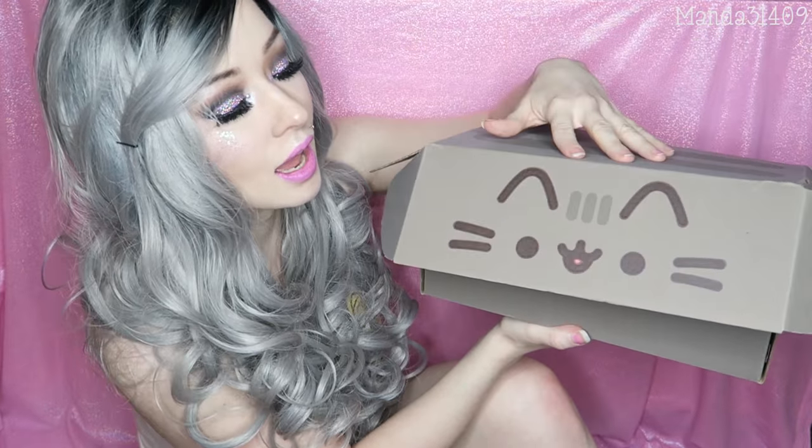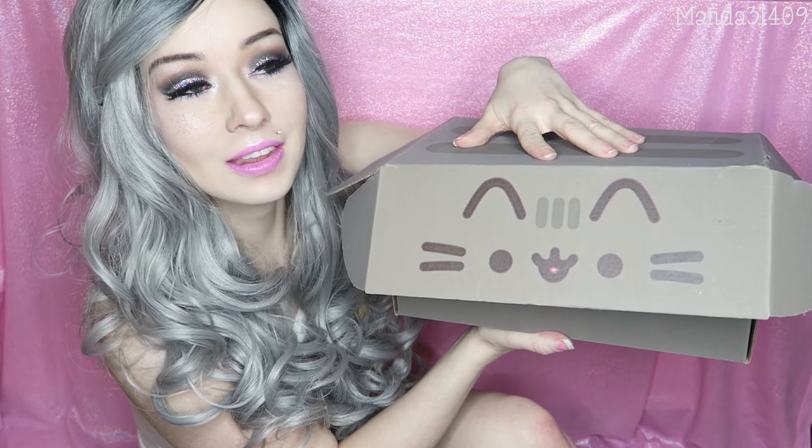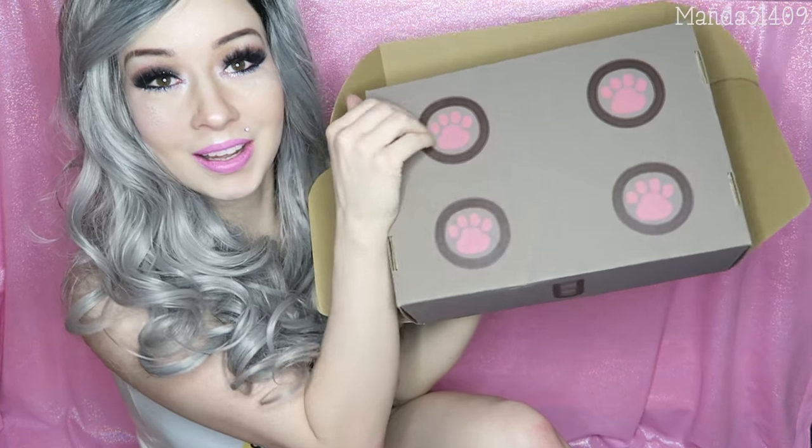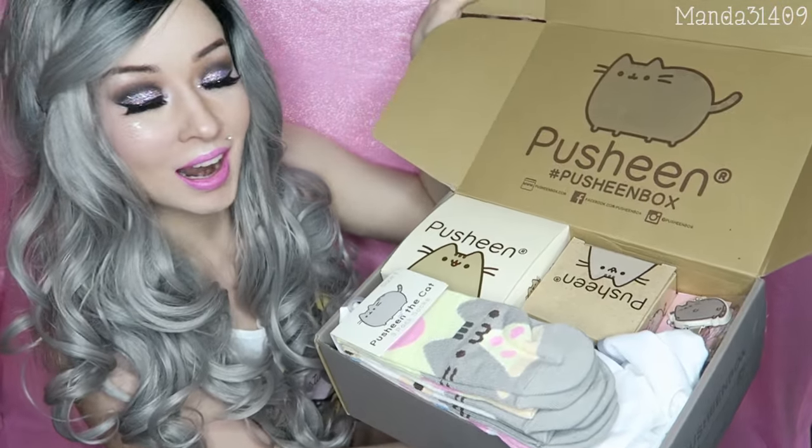Anyway, so this is not going to be a true unboxing, but I did want to show you guys what is in the box. First off, can we just appreciate how cute this thing is? Obviously I couldn't close it all the way because it was packed full of stuff, but it's the cutest little thing. It's got Pusheen's face on there and then look at this — on the bottom, it has little kitty cat paws. I just love it. This is the spring box.